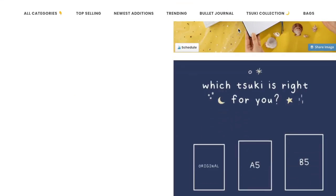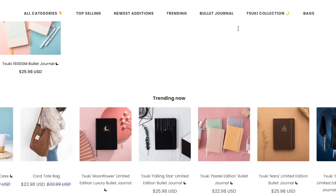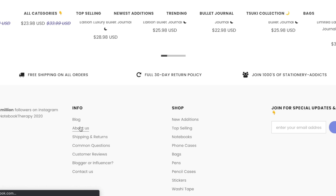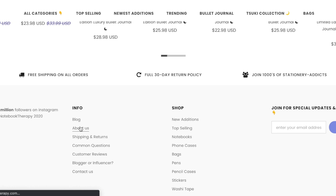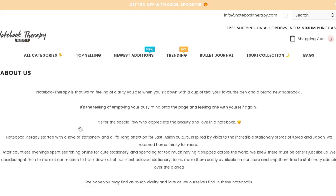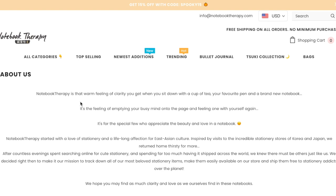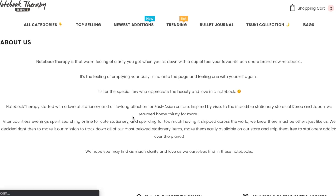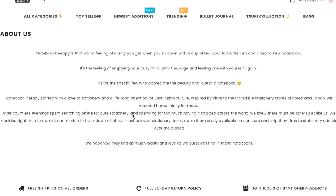I wanted to know more about the business and who was running it and where they were from. I went to the About Us page and I was bitterly disappointed. It says 'Notebook Therapy is a warm feeling of clarity you get when you sit down with it.' It tells me nothing about who is running this website, nothing about the people that set it up, and nothing about their values or environmental responsibility — which they claim so much in this eco-friendly notebook. So that already kind of put me off.